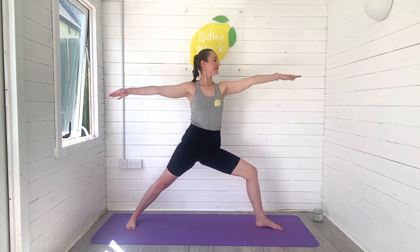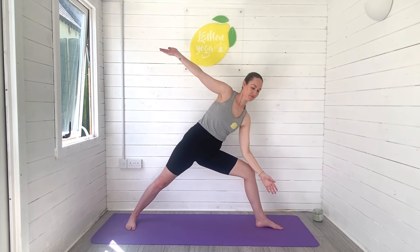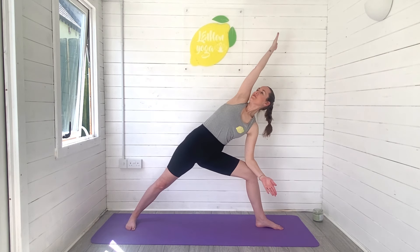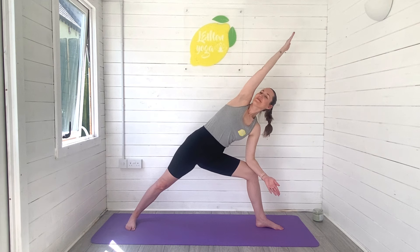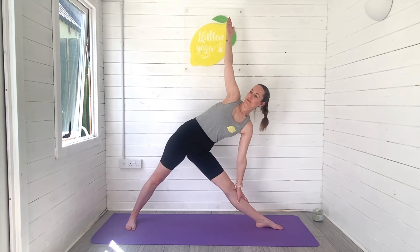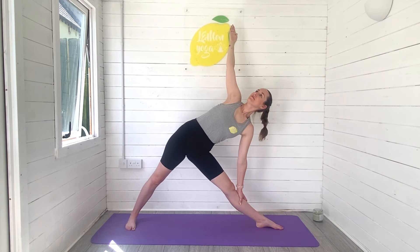Breathe deeply. And then reaching forwards as you place the left arm down, right arm reaching and sweeping high. Find length all the way through the right side of the body. Big breaths in and out. And then opening for your triangle pose, left arm down, right arm reaches and sweeps high. You find length through both sides of the body. Brace through your core here, think navel to spine. Stretching all the way through the inner thigh on that left leg.